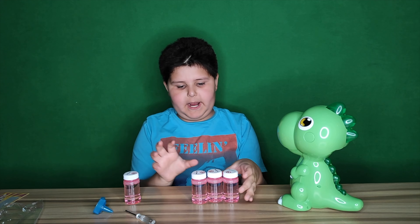Bubbles! Yay! Bubble party up in here! Yay! Bubbles! I love bubbles!